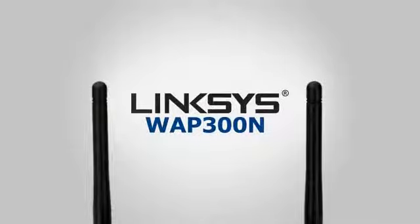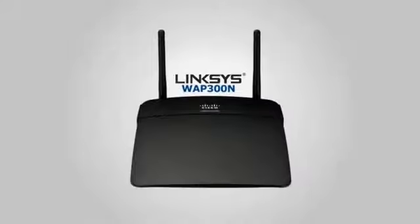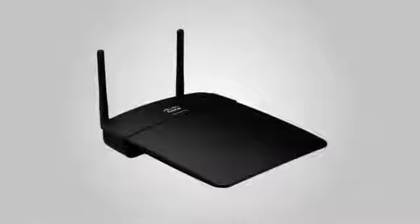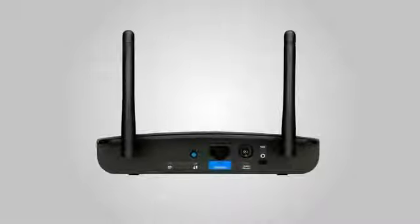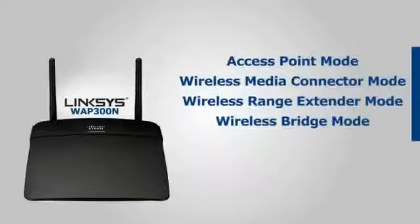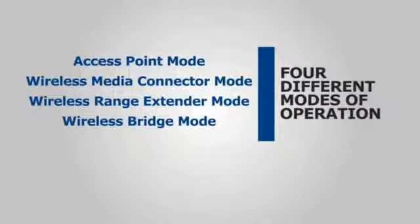The Linksys Wireless End Access Point with Selectable Dual Band WAP 300N is a highly flexible device that features four modes of operation. In this video, you'll learn about the four different functions of the WAP 300N as an access point, wireless media connector, wireless range extender, and wireless bridge.